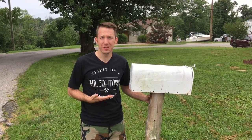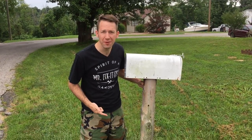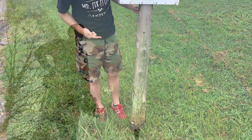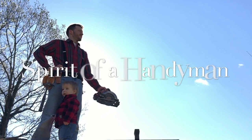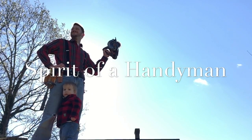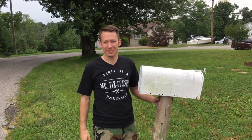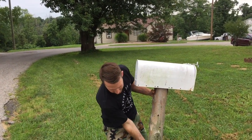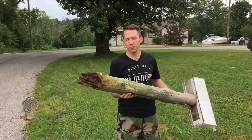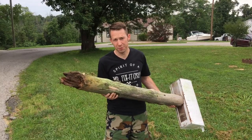What do you do when somebody runs over your mailbox and you've got a rotten pole? He's got the spirit of a handyman. Welcome back to Spirit of a Handyman. Here to talk to you today about how to remove a rotted, broken post stump from the ground.